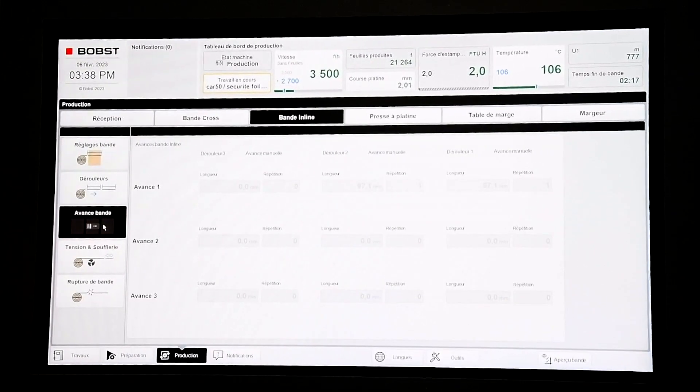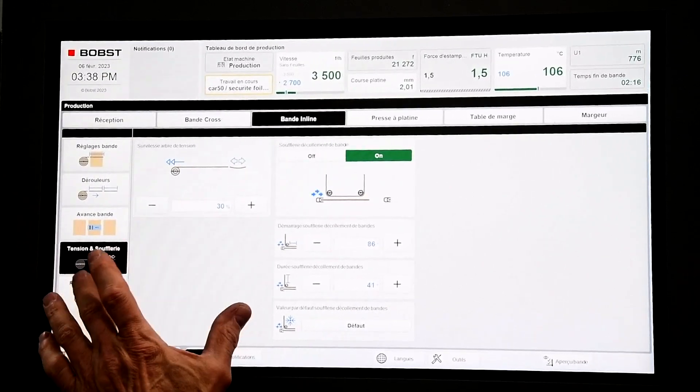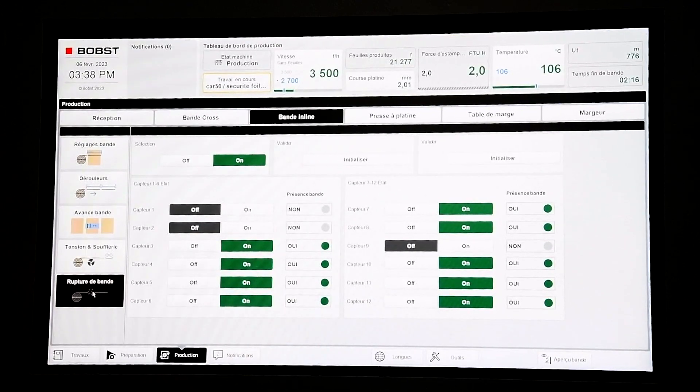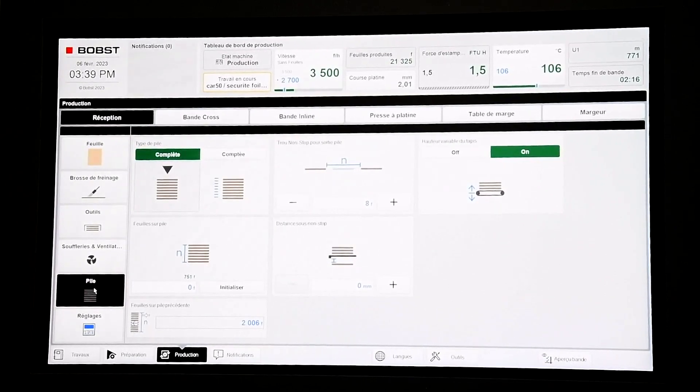This is the advanced screen. Now we can see the air blast system that controls the sheet to separate from the foil, and these are the braking systems — if the foil breaks, the machine will automatically shut down. The HMI system from BOB is really intuitive and really easy to operate.